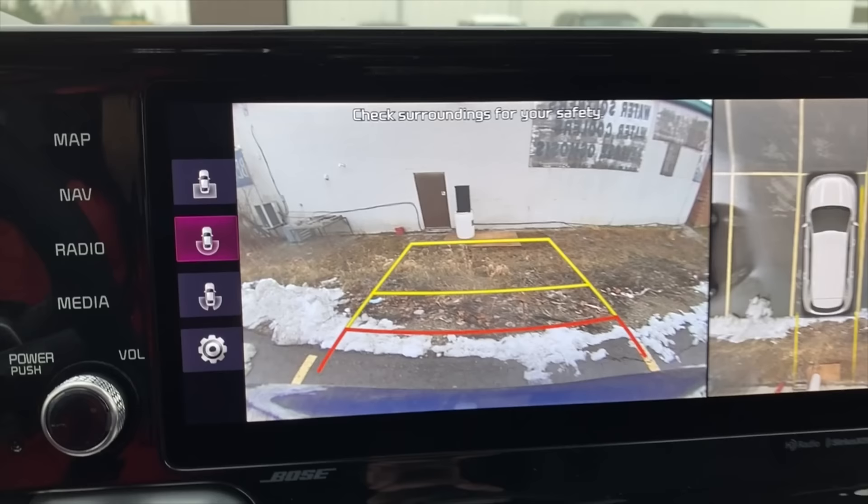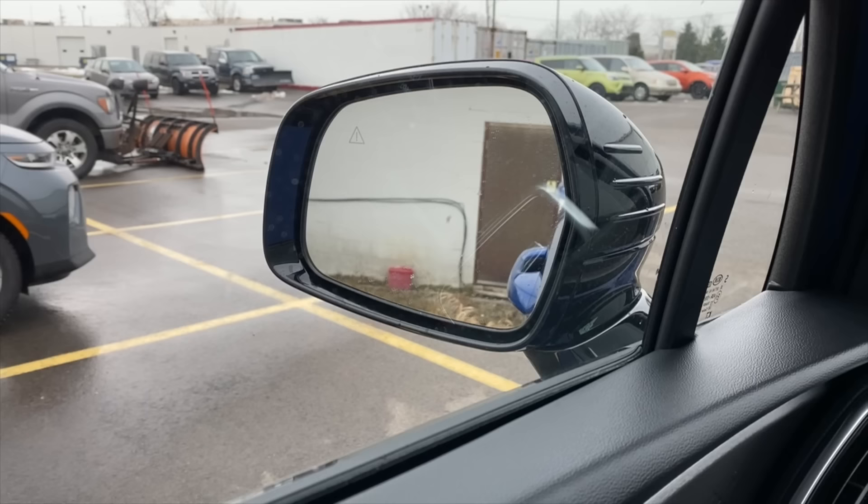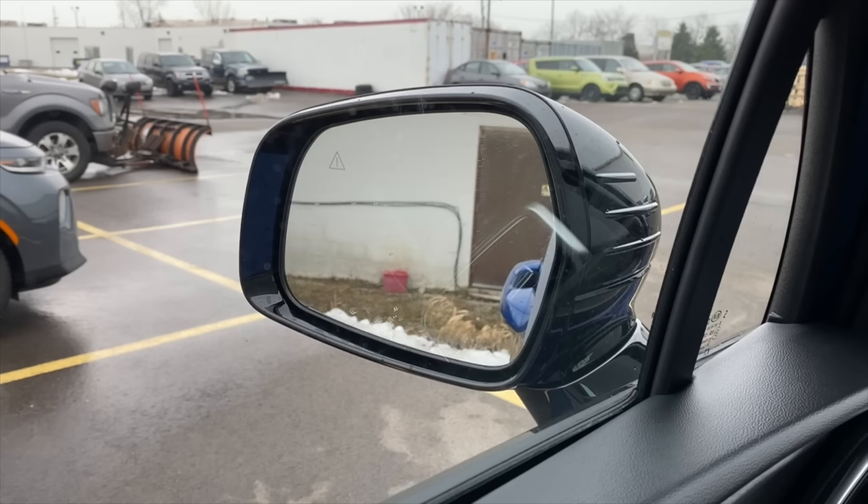That's how you use the blue line feature. Combined with the ability to tilt the mirror down when in reverse — it's hard to see on camera how much benefit it gives you, but from the driver's seat it's quite significant. Now in reverse I can see that line, and when I go forward I can't. That makes it way easier.